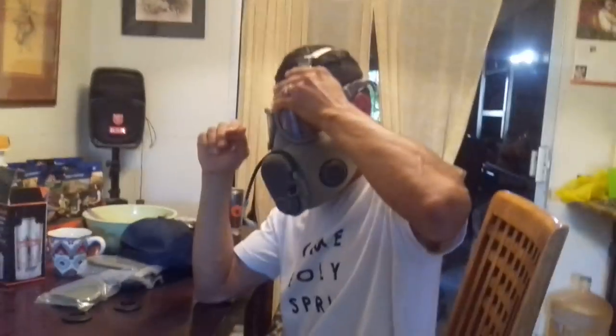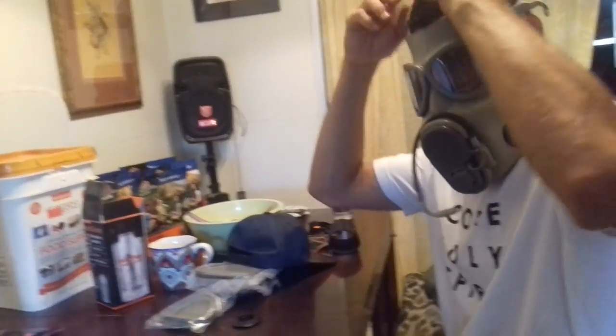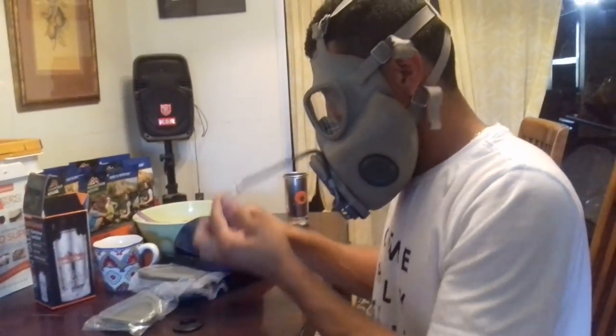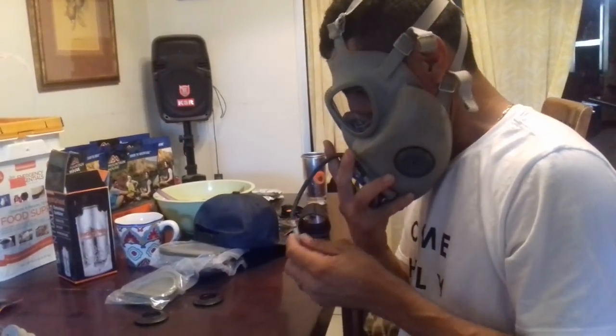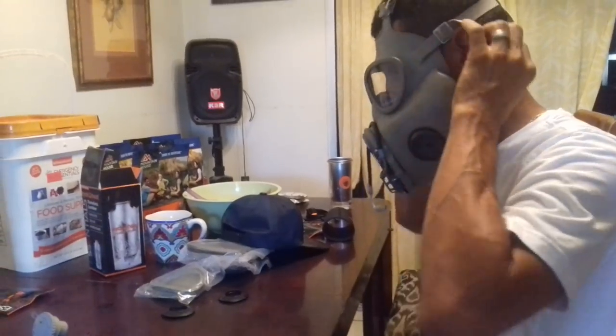There you go — you tie them up right here. They're nice and sealed so no chemicals will get through. You can drink water with this on. You just grab the little nipple and draw water out.